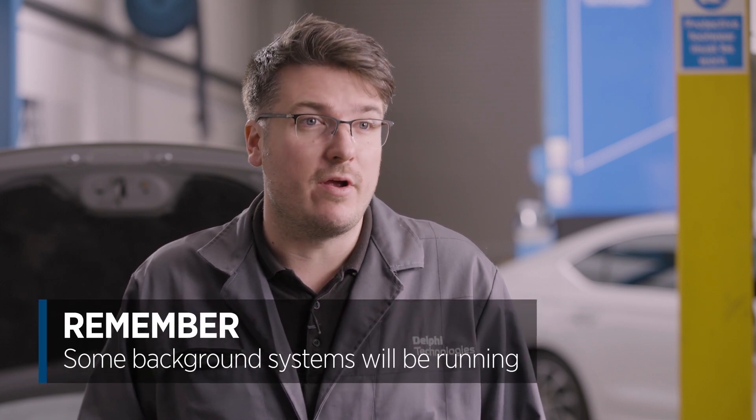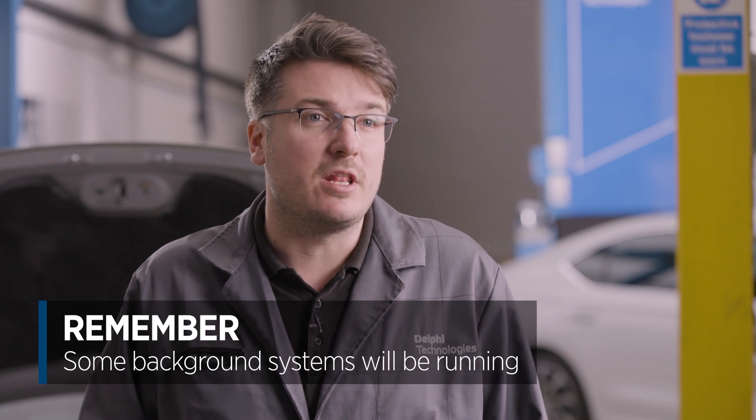Do not switch on the lights or start the engine, as the meter can only read up to a few amps and exceeding this would blow its fuse. Remember, we are not looking for a result of zero. Some systems will be running in the background, even when the vehicle is switched off. So, how much current are we looking for?